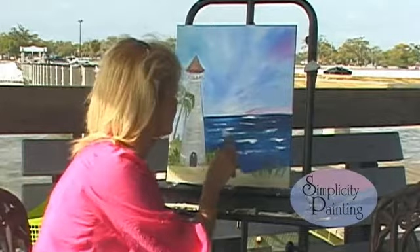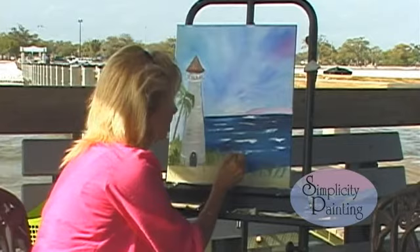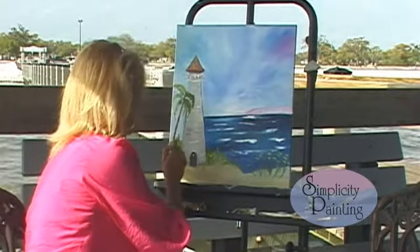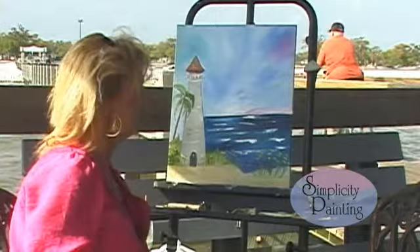Now let's go ahead and put some little yellow flowers in here. We're going to take our number four flat brush, take a little cadmium yellow light, and stipple it onto your brush like this. Then you're going to just tap in your flowers, just like that — just tap them in. Add a few in here, put a few over here. And like I say, you can do whatever you want to your picture. You can add pink flowers, purple flowers, whatever color — this is your picture, you do what you like to it.